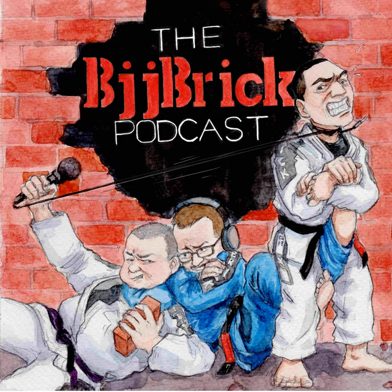Hope you've enjoyed this podcast episode. If you want to support this show, go to bjjbrick.com, click on the link to Patreon, or just go to Patreon and type in BJJ Brick, and you can support the show per month. Really appreciate that, my friends.